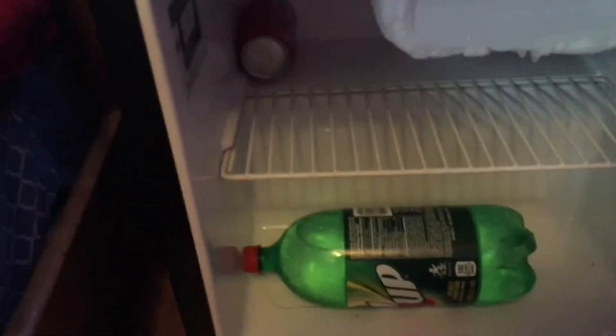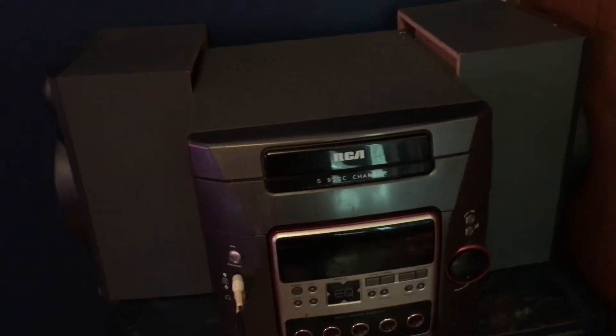We got Coke in there — I drink all my Coke and water — and a two-liter of 7UP. We got my earbuds, my key to my room, on my desk we got my music stereo. We got my Nike high tops, my LeBrons — I mainly wear my Nikes and Nike high tops. Two ethernet cables over there, an HDMI — nothing too special.